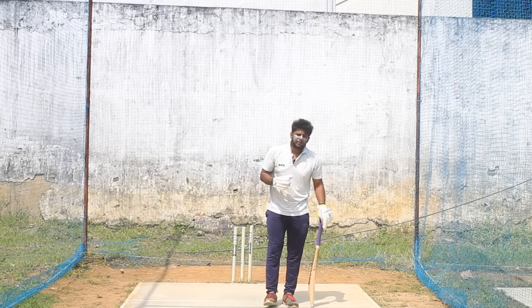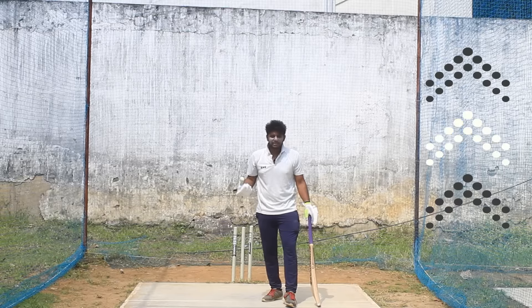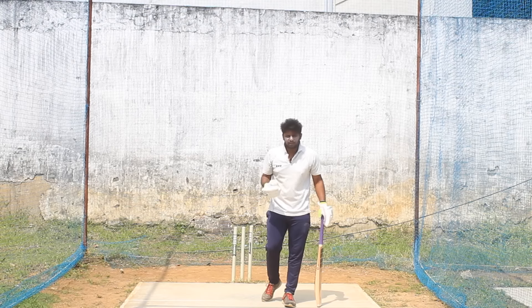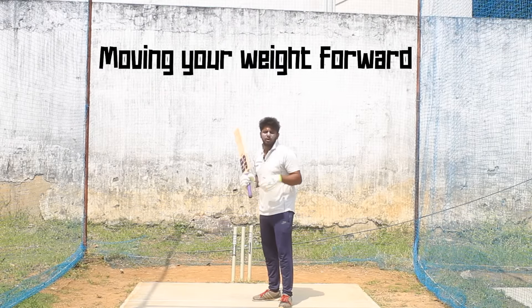So when you go to power hitting, the first point - and this is a continuation from the previous video which gives you more details - is about where you put your weight. The key is that you put weight in your back foot, then transfer to the front foot.